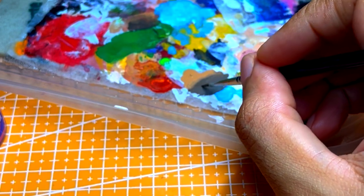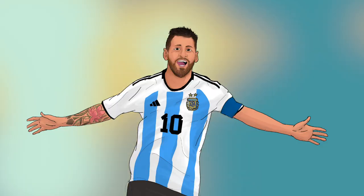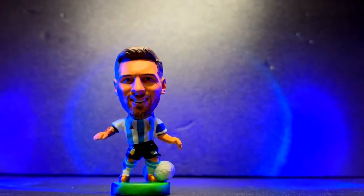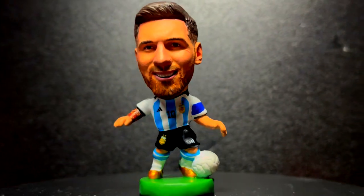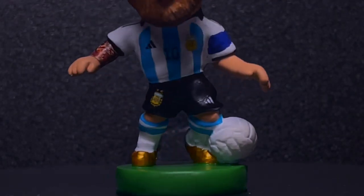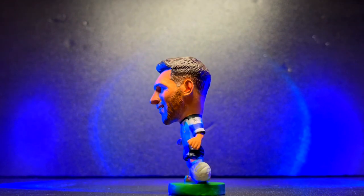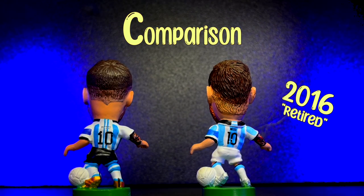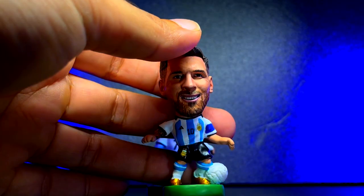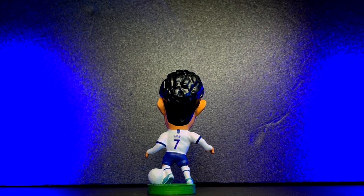Before we get into the final reveal, do check out my Facebook and Instagram page — ask me anything, I will try to reply to you as soon as I can. And now, it's time for the final reveal. Here's a side-by-side comparison with another Messi figure I did. Here's what's coming in a future video. Bye!